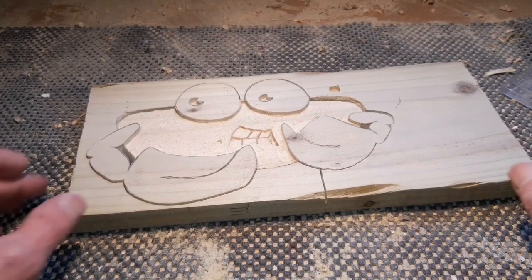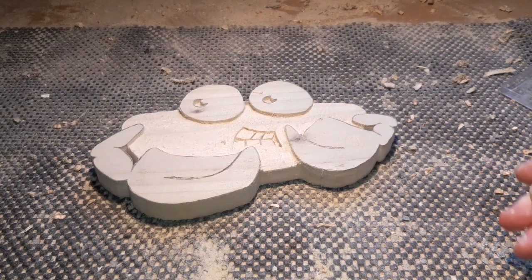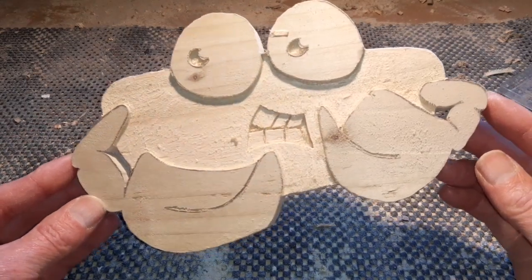We've gone all the way around with the spiral blade — they cut out really easily on this fencing wood, no problem whatsoever. Those spiral blades, you either love them or hate them. So there's our general shape of our little crab.